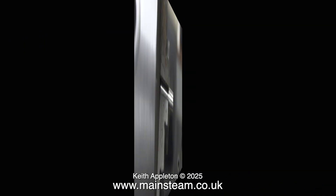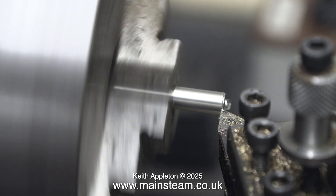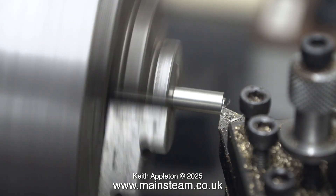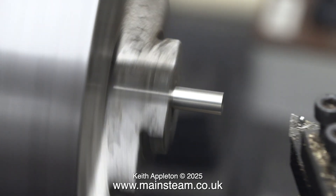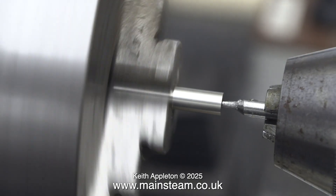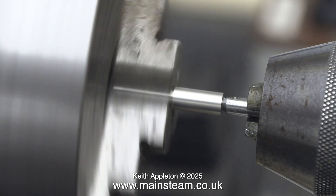After I drilled a centre hole in one side, I turned it around in the chuck and did the other side, but there was already a hole there — that was lucky, it was a piece that I must have drilled at some time for a job. What I needed to do though was drill the tapered part, so I very carefully introduced the centre drill to taper the hole, as you can see here.